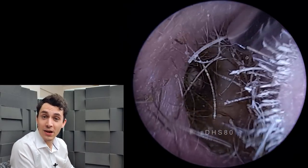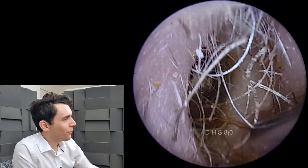Hi everyone, it's Connor here from Durham Hearing Specialists. I hope you're doing well, and welcome to another video.